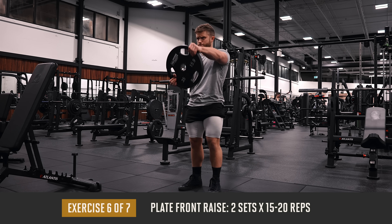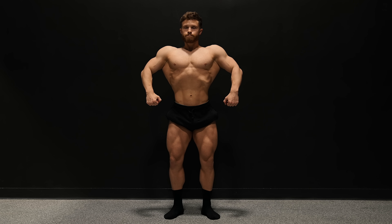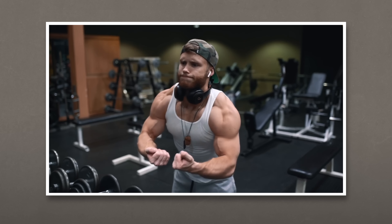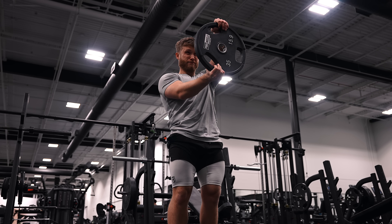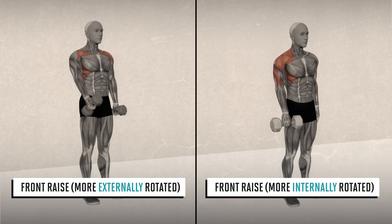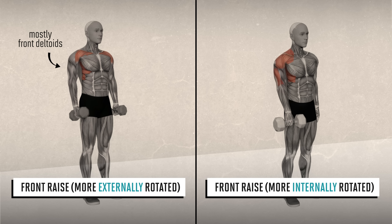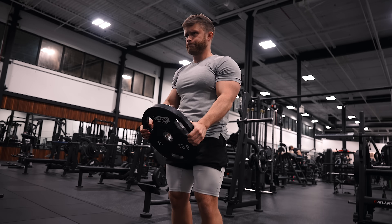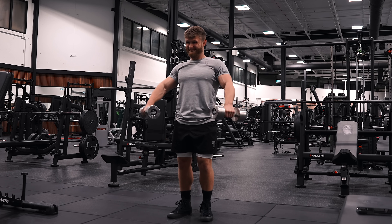We're moving on to two sets of 15 to 20 reps on the plate front raise — a little more shoulder work, as the delts are one of those muscles that can tolerate quite a lot of volume. Now, I'm normally not a big fan of front raises because the front delts already get a lot of work from any horizontal and vertical pressing and tend to be overdeveloped relative to the side delts. However, there is a way to modify the front raise to make it less front delt dominant and target more of those middle segments in between the front and side heads — that's what we're aiming for by steering the wheel as we do front raises with the plate. By internally rotating the shoulder as you lift the plate up, you place the side delt fibers in a much better position to contribute to the front raise. If you happen to feel shoulder pain doing these, you could swap them out for a dumbbell Y-raise instead.